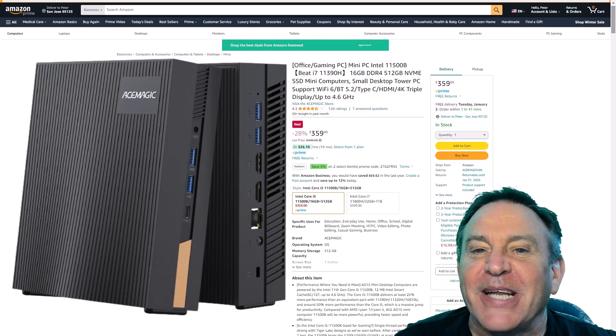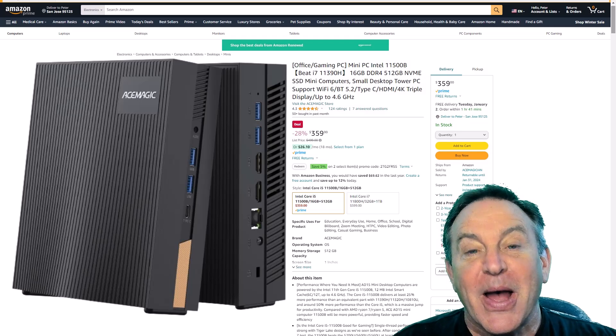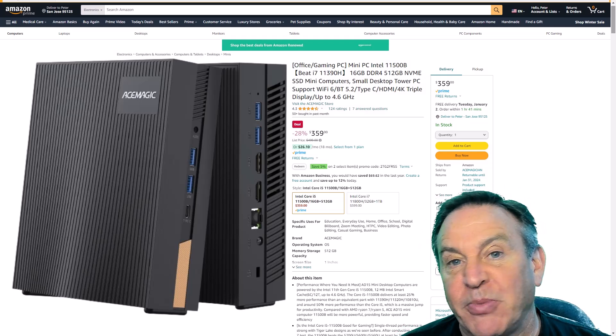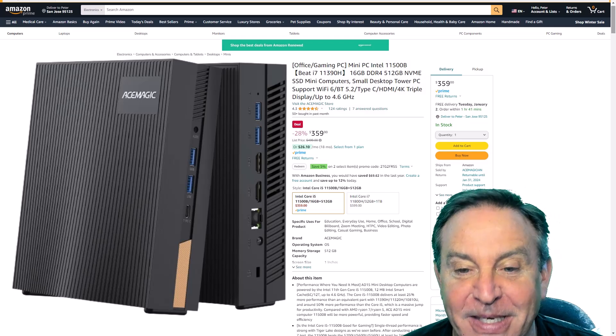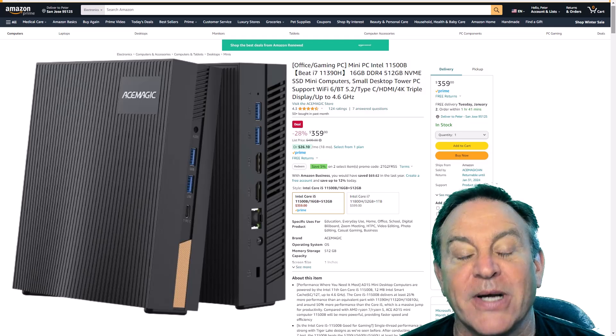Hey guys, this is Peter and today I'm taking a look at a mini PC from Ace Magic. It's a PC that hooks to your television. You can use these as small home computers or office computers, but it'll also hook up to your television. You can run up to three screens off of these things, and they are neat. We're looking at an Intel processor with plenty of storage and plenty of processing power.